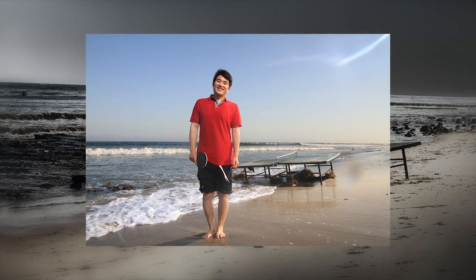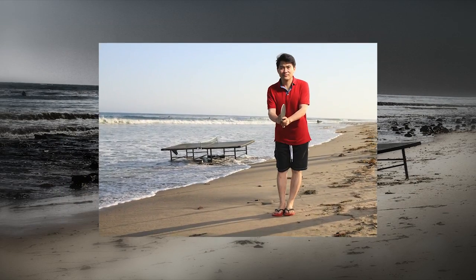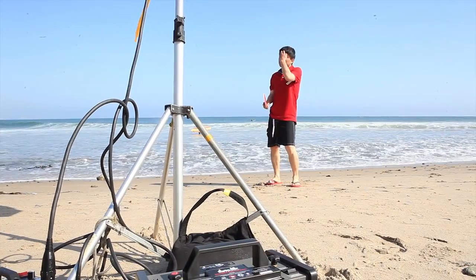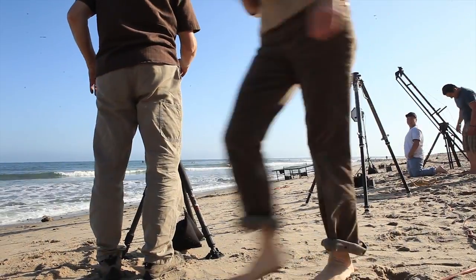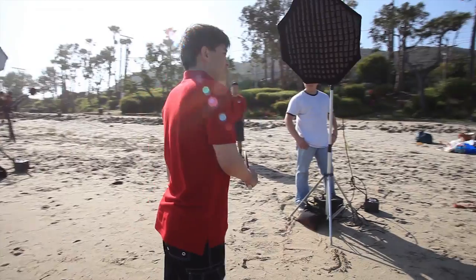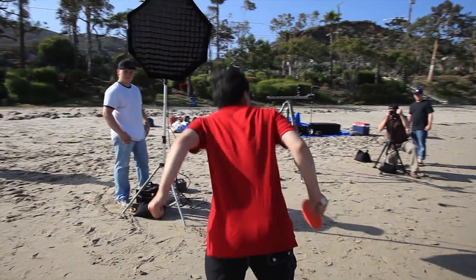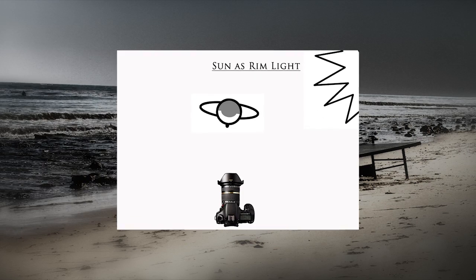We want to be looking out at the ocean with the ping pong table and the player in the foreground. This only gives us two options. We can shoot northeast and see the sun as a key light, but that's a position I don't care much for. I'd much rather have the sun behind the subject as a rim light, so if we choose to shoot more in the southwest direction, we'll have the sun as a rim light on our talent.